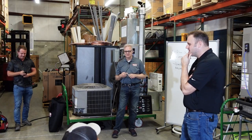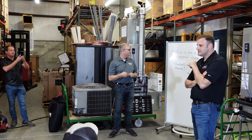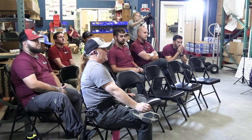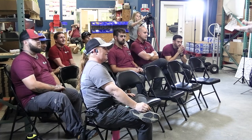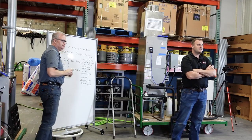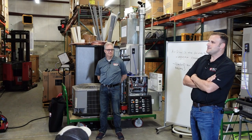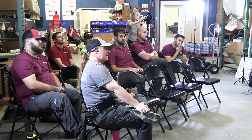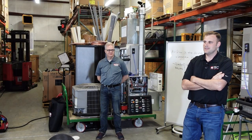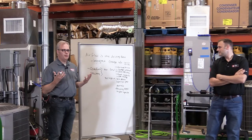Can you set the superheat and subcooling on a system in this climate at 450 CFM per ton? Yes, you can. But let's say that house needs 350 CFM per ton. What should come first — setting the airflow or setting the charge? ABC: airflow before charge. Set the airflow first, then set the charge. That way you're achieving the right dehumidification in all of it.